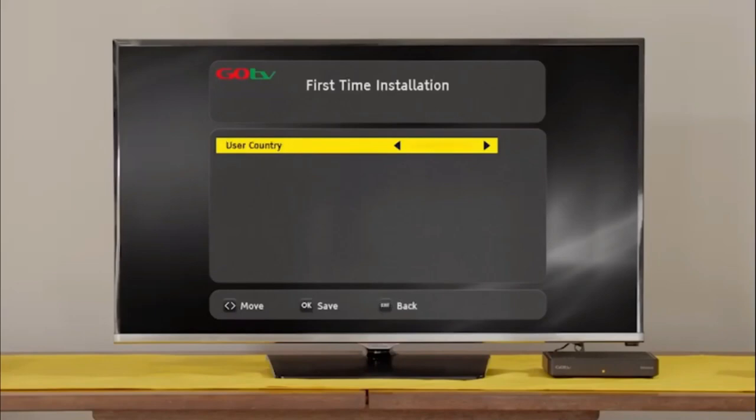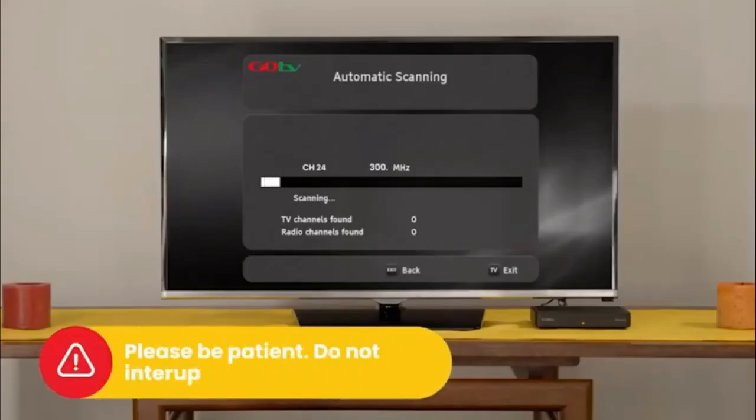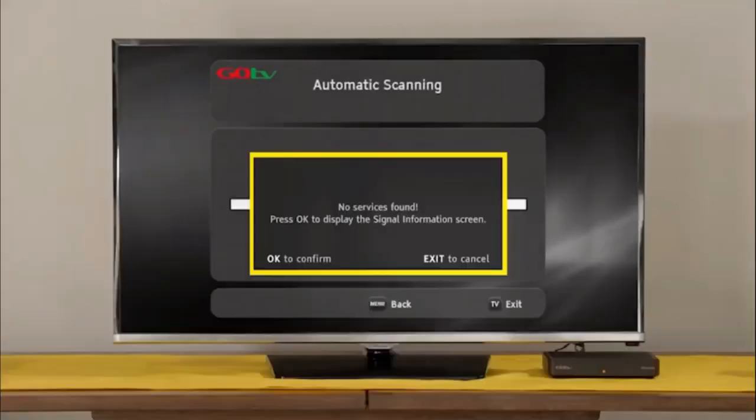Select your language preference and the country you are in. Next, on the active antenna menu, select Power Off. The screen will change to automatic scanning. It will take approximately 6 minutes to scan available channels. Please be patient and do not interrupt the process. If no signal is found, it will automatically take you to the signal detection screen.